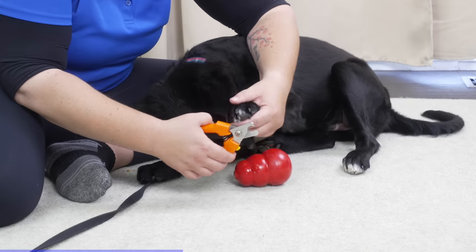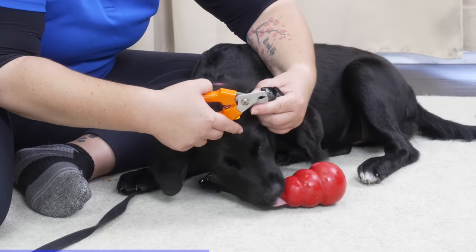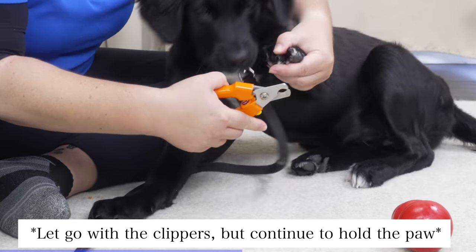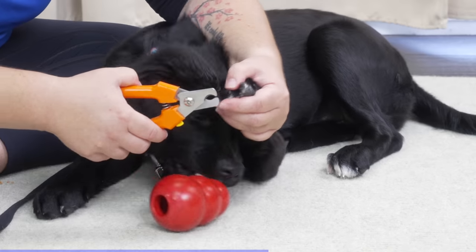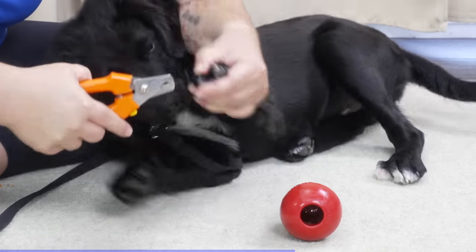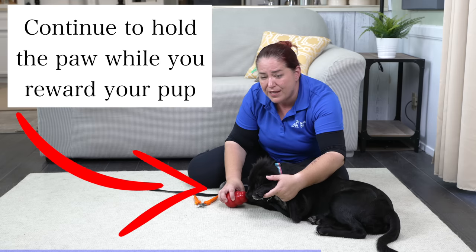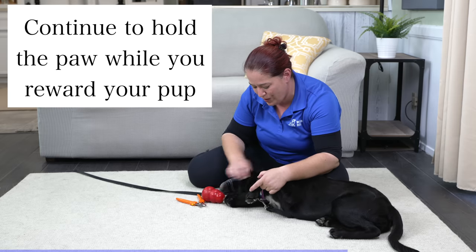I'm going to line up my clippers. If she pulls away, I'm going to make sure that I let go with the clippers so that I'm not snagging her nails. Once I'm comfortable and the nail is nice and steady, I'm going to close the clippers and just take a tiny little piece off. She was a little bit fussy at the end there, but I got that little clip done - she was just reaching for her Kong. What a good job!